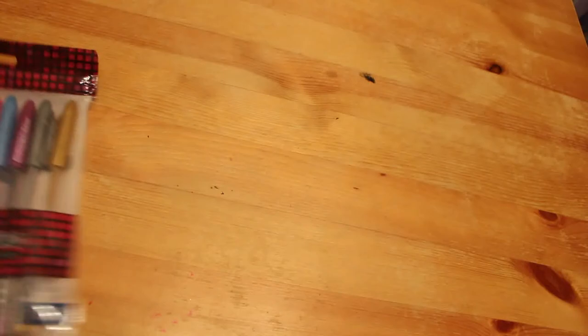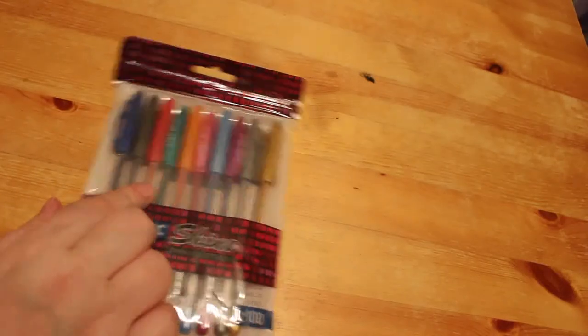I've got a very tiny haul for you, and I do say it's very tiny — there's not very much, only four books and two pieces of supplies this month. I was broke through most of the month because of Christmas. So the first thing I bought this month in January was another set of the Link Shine glitter gel pens.